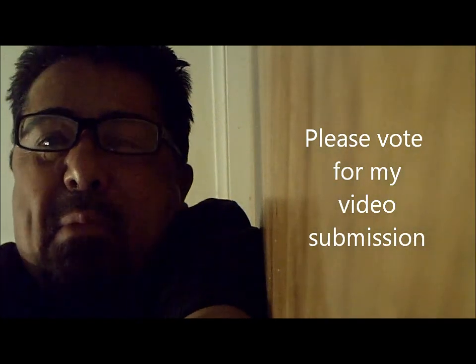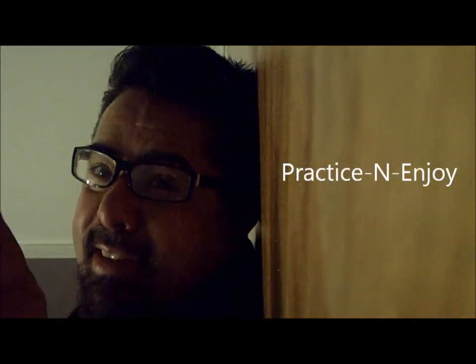Vote for my video submission, guys. God bless, and practice and enjoy.